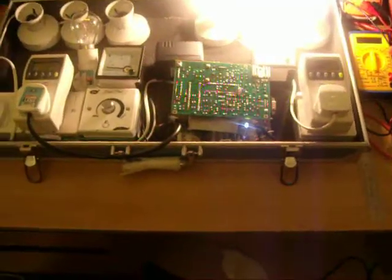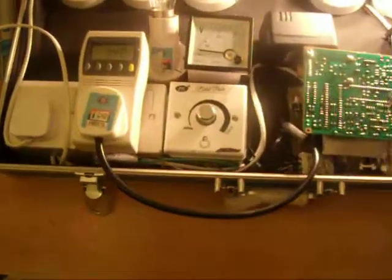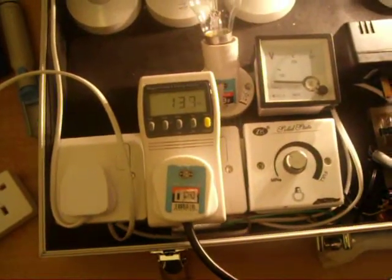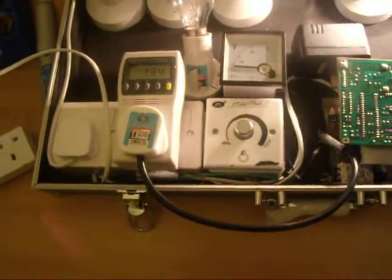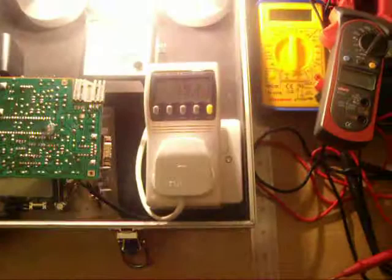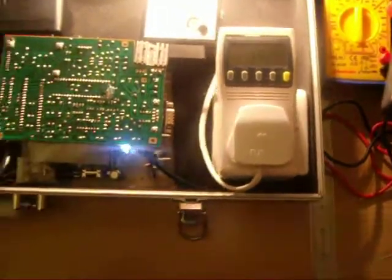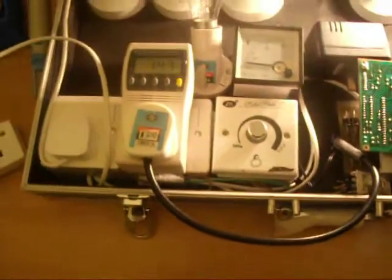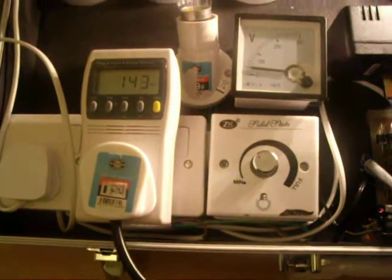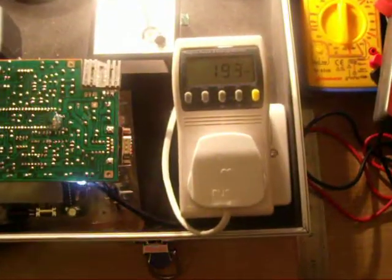I have connected two meters — one on the input side and one on the output side. The input is averaging around 137 to 140 watts, and the output coming out is around 186 to 192 watts — a gain of approximately 50 watts between input and output. This is what it is taking from input and what it is giving after the Gini output.